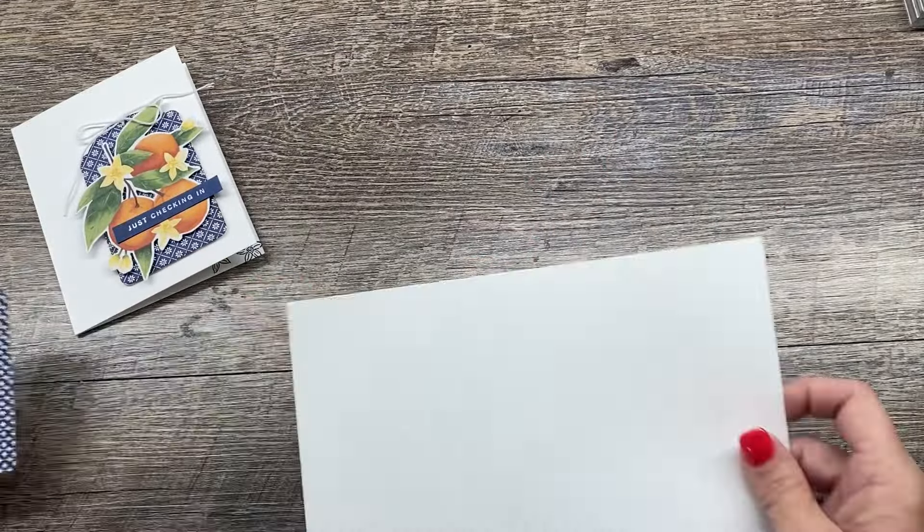I'll just tie this on and then we'll tie a little bow. And then I'm going to adhere this to my card. I thought about adding a layer that's embossed to this, but I decided at the end of the day I just love the simplicity of this. It's the Designer Series paper that Stampin' Up creates — it's so perfect for projects like this. It really just does all the heavy lifting for you to make a really classy looking card. So I'll just adhere that to my card like that.